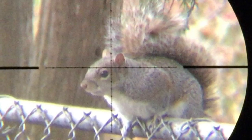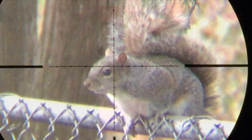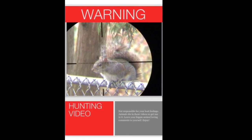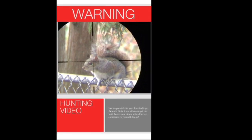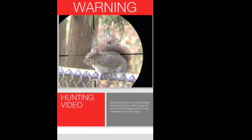Average Guy Airguns here again with another session of shooting critters in the backyard. Warning: this video contains images of animals being legally shot with air rifles. This video is not intended to sensationalize the killing of animals.